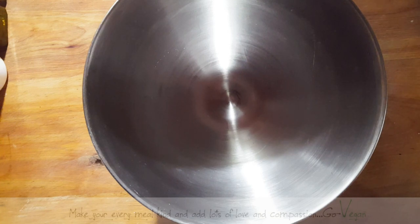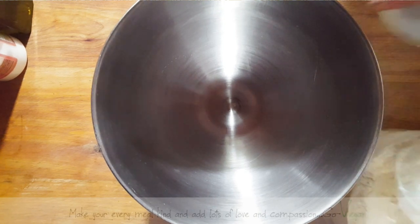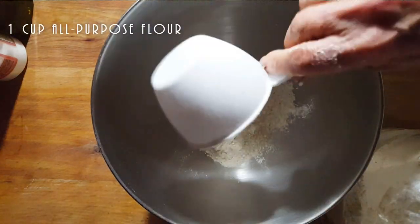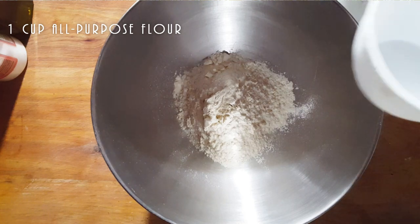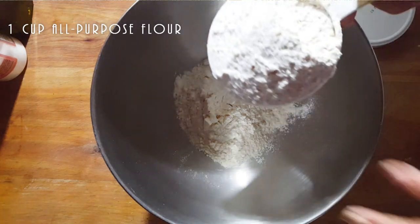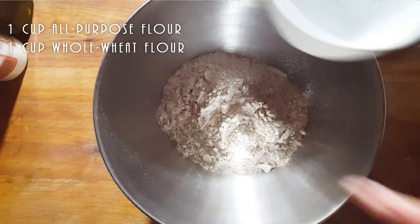I am going to use half whole wheat and half regular all-purpose flour. You're going to ask why I keep using charcoal in my bread. Charcoal is very good for us because we tend to pick up a lot of heavy metals we don't want in our bodies. Anything toxic, it also removes. So it's a good thing to do once in a while. I'm starting off with two cups of flour.